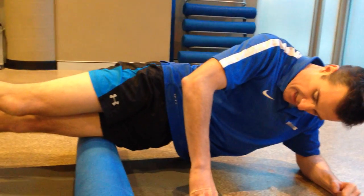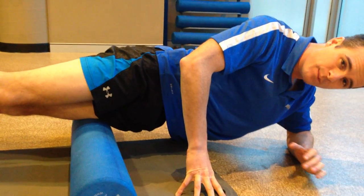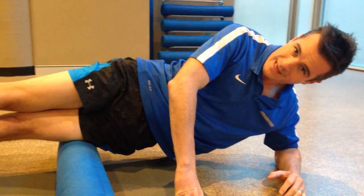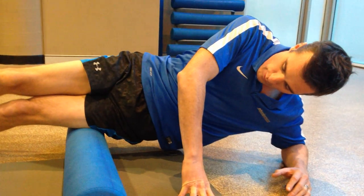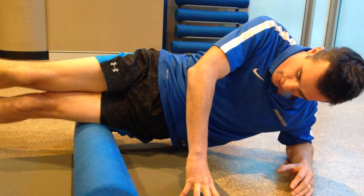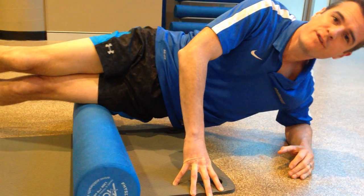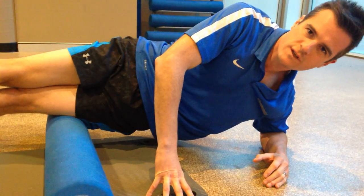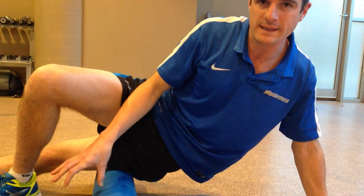You can also go multi-directional: roll forward onto the quad where the quad meets the ITB, then roll back onto the hamstring where the hamstring meets the ITB, and work on that. So you roll back a little bit, go back and forth, then roll forward through it. You're getting lots of different directional mobilization through those tissues. Do that all the way down to the knee.